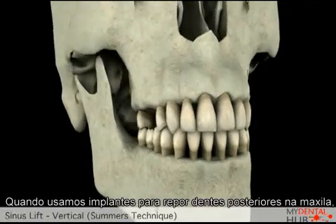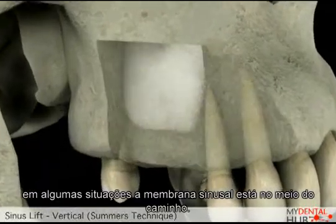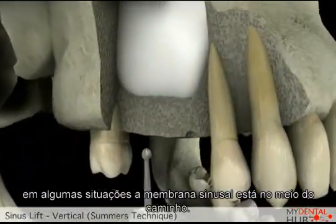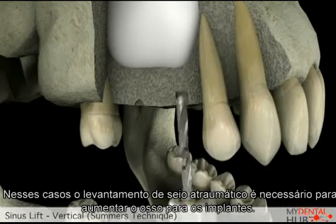When we are placing implants to replace the back teeth in the upper jaw, in some situations, the sinus within the jawbone is in the way. In these cases, a vertical sinus lift may be required to provide enough bone to place the implants.